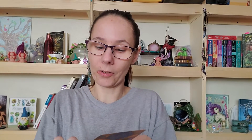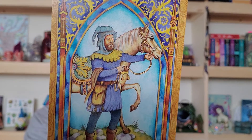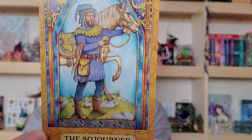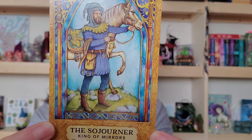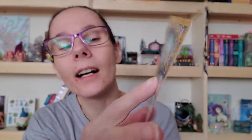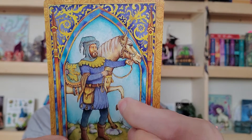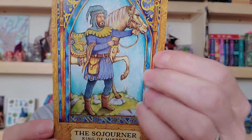We're back in the mirrors — cups is a thing this week, which is interesting because we have the supermoon, which is about high emotion, and we're coming out of Mercury retrograde. The first card we pulled is called The Sojourner — he's the King of Mirrors. Look at that horse, it's fantastic. Kings are really about focus, management, self-confidence — he's leading or controlling the horse, directing where it's going or trying to go.